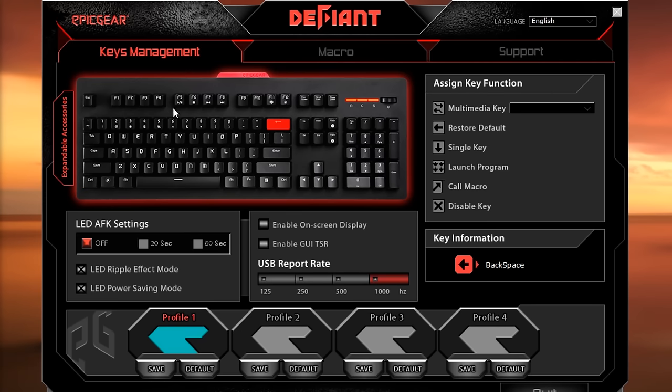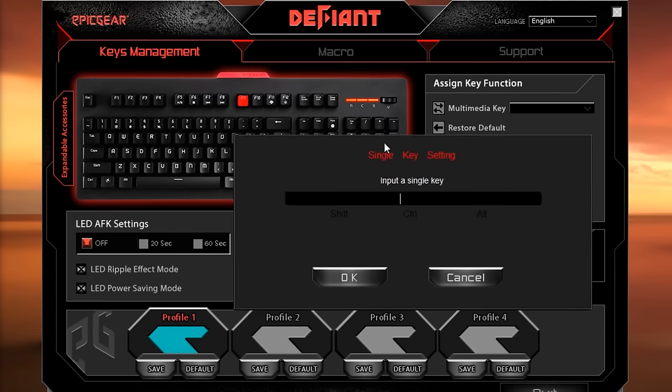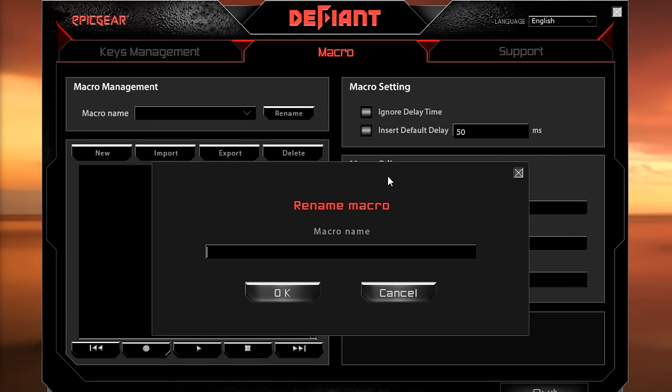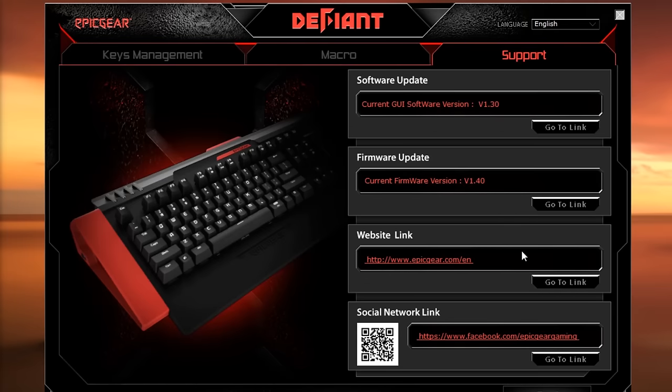It comes with software which allows some key management. I don't like changing default keys though, so this will be better with the add-on keys. But if you do want to change, you have multimedia functions, single key, launch program, and call macro. You can set the LED to auto off or disable. You can also change the polling rate and set the profiles. Record macros in here, but it only works with the keyboard, not mouse. Then lastly, just some update information.